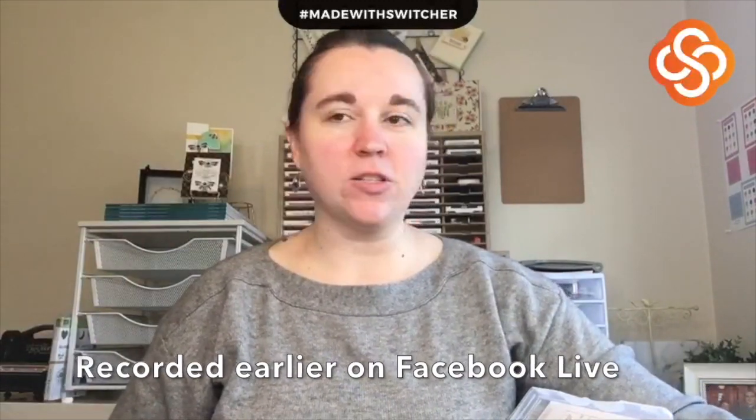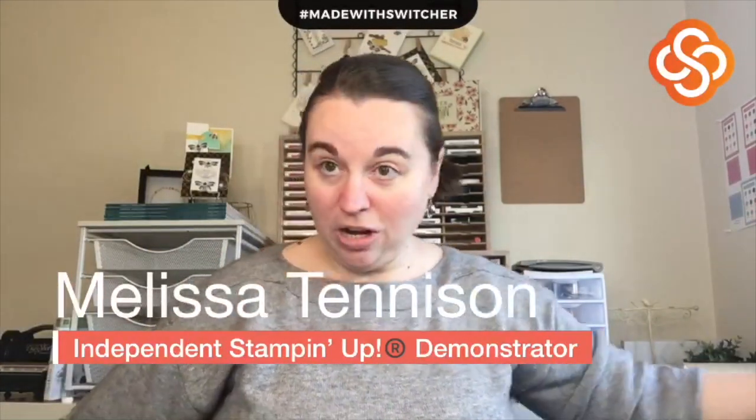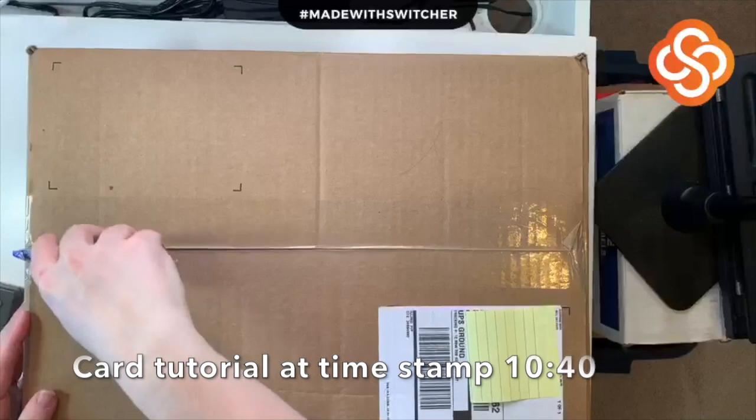Hey guys, it's Melissa from Melissa's Creations and I have a haul to show you! I'm really excited to get this haul started and show you all of the wonderful papers from the new mini catalog, as well as a few celebration items and some other popular items from the 2020 mini catalog. I just got it a couple days ago — here is the box, and let me get out my handy dandy box opener. Look how pretty that is! Okay, so here we go, let's dive right in.